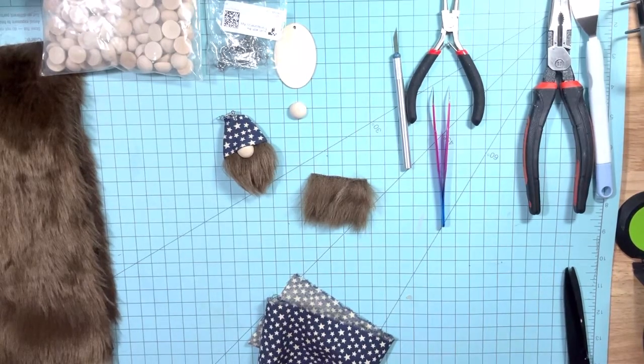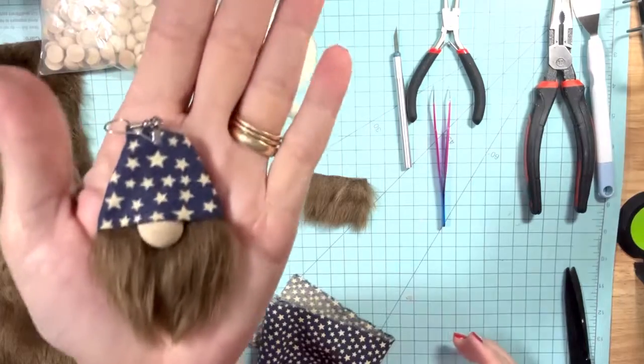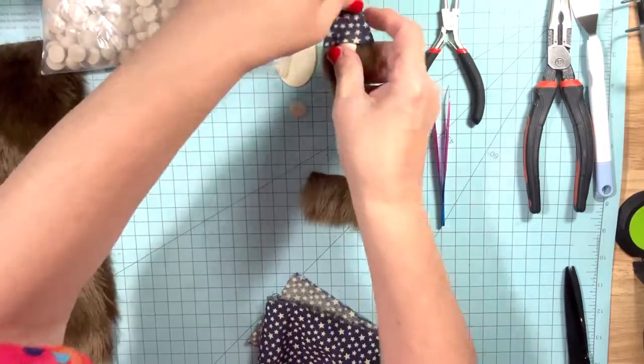Hey y'all, Taylor by Debbie here. This week I'm going to show you how you can make these adorable gnome earrings. I've got this one made and I'm going to make another one to match it.